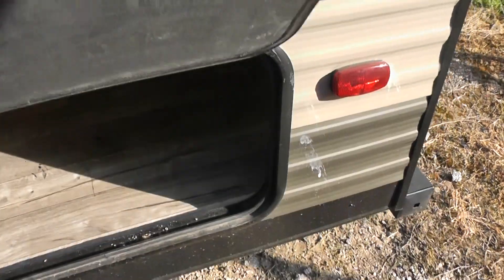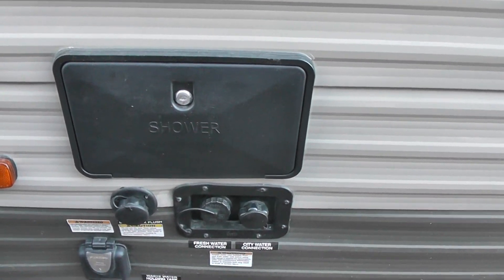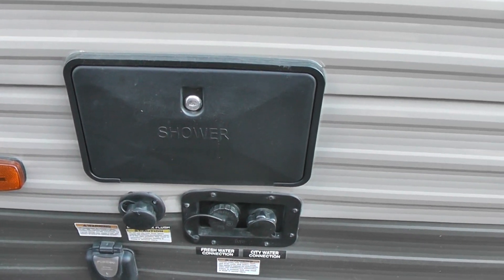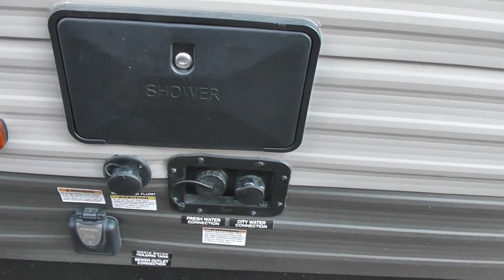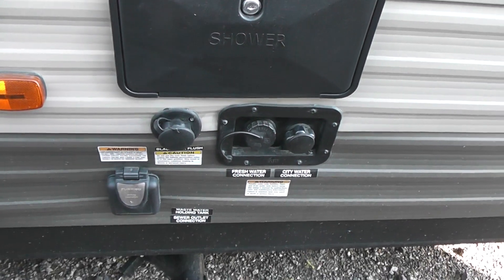Moving around on this side of the unit, we also have additional storage. This unit is not lacking in storage, that is for sure. Here we have an outdoor shower — that's a wand. It features hot and cold running water, so you don't have to take a cold shower to rinse off before you go into the RV.